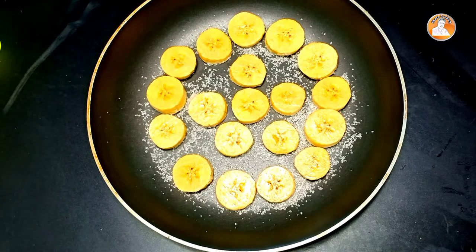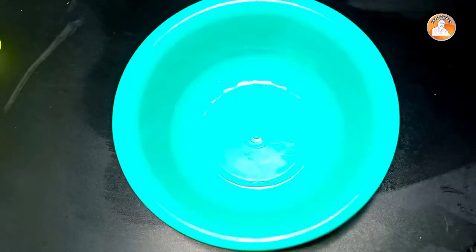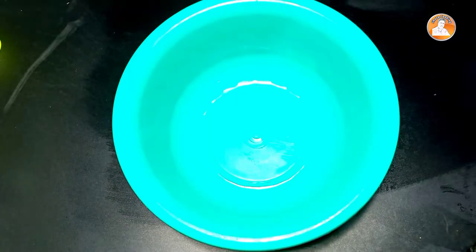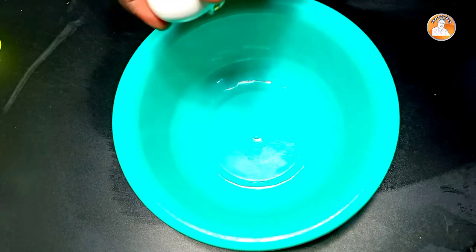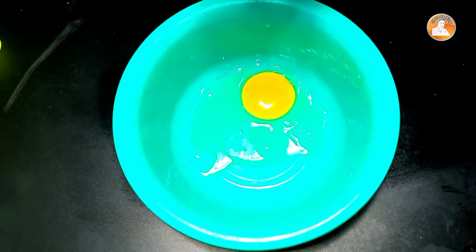This is our pan. We will add the pan. This is a plate — the plate is ready. We will add a plate. We'll put a little bit of a piece of it. Let's add a teaspoon of vanilla essence.